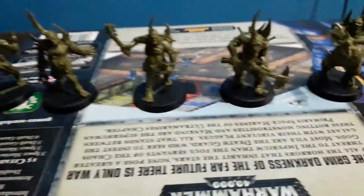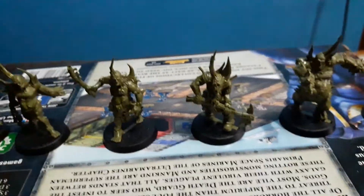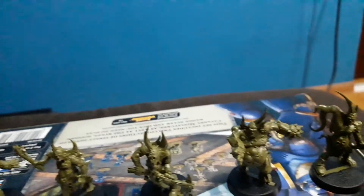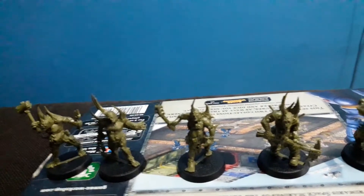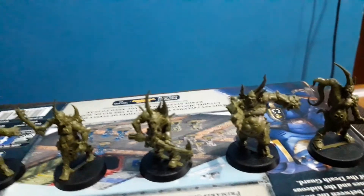If someone said you want to just start collecting Warhammer 40k and not playing, you should probably go and collect Chaos Warriors and Age of Sigmar stuff. I plan to get some Age of Sigmar, but the Chaos Regiment is still the only thing I have.